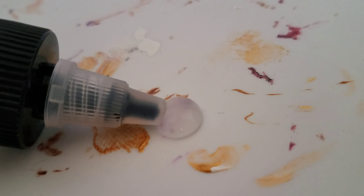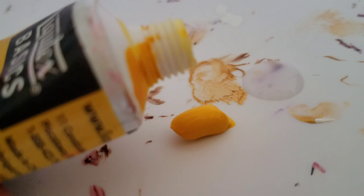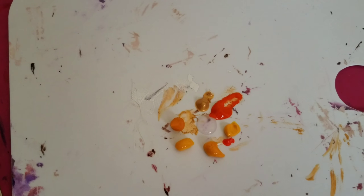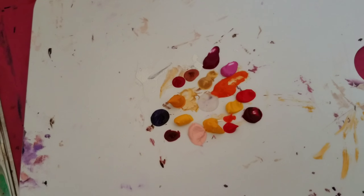I did add some retarder into the acrylic paints because I prefer painting with it that way, and it was easier so the paint did not dry up as I was putting them one by one onto the palette. As I was putting them onto the palette, I was surprised about the amount of yellow I have in my acrylic painting set.